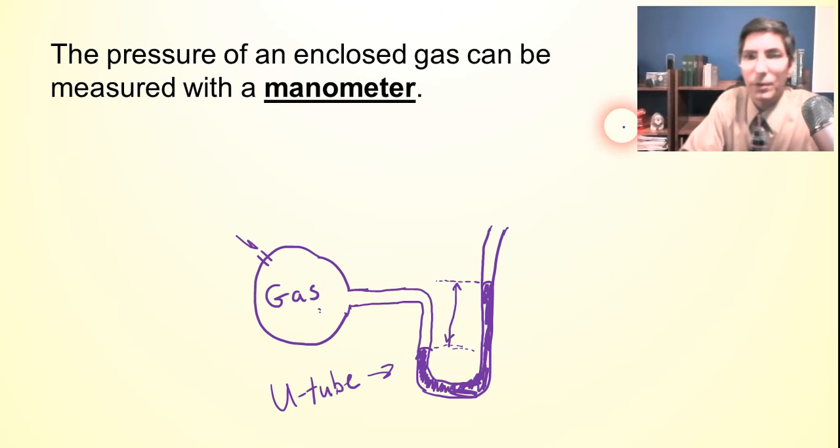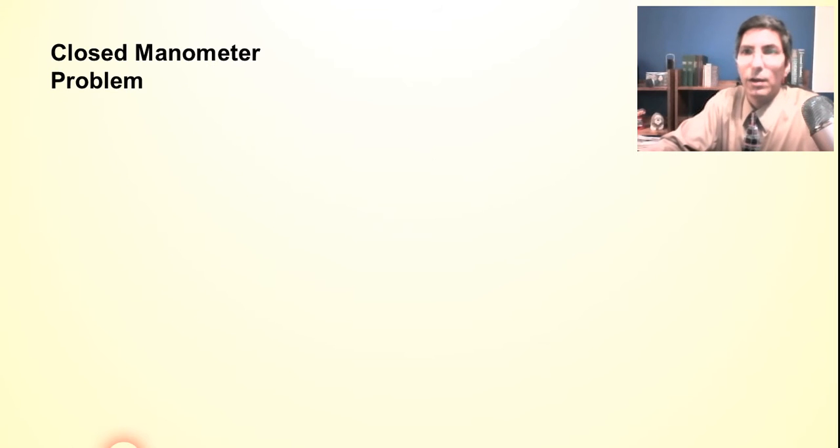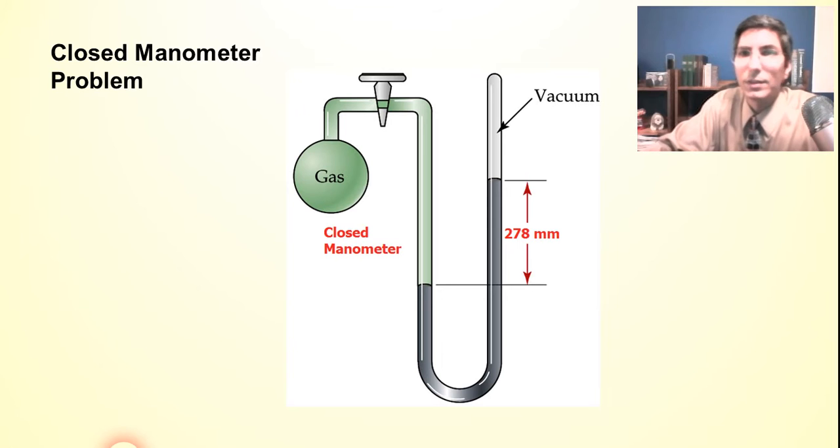So this is a manometer — used to measure the pressure of an enclosed gas. Now let's take a look at a simple, closed manometer. A closed manometer looks like this. This is a much nicer picture where we have some gas in there, a little valve to keep the gas closed off, and the column of mercury as you can see here.